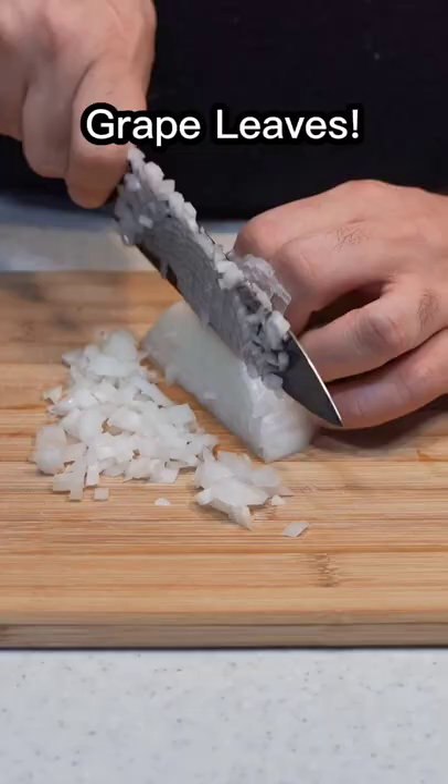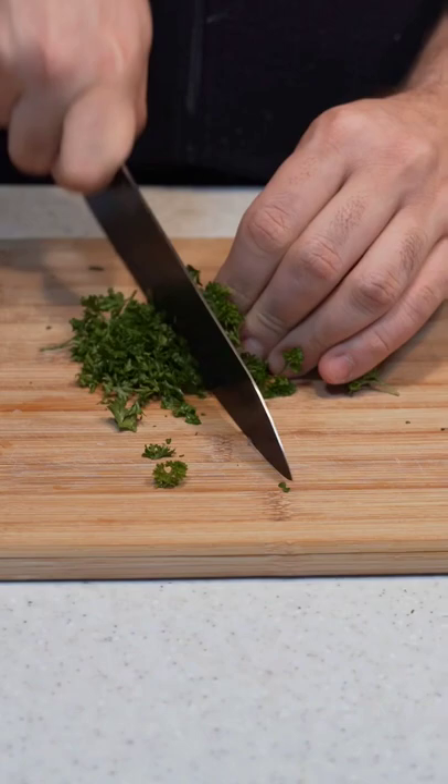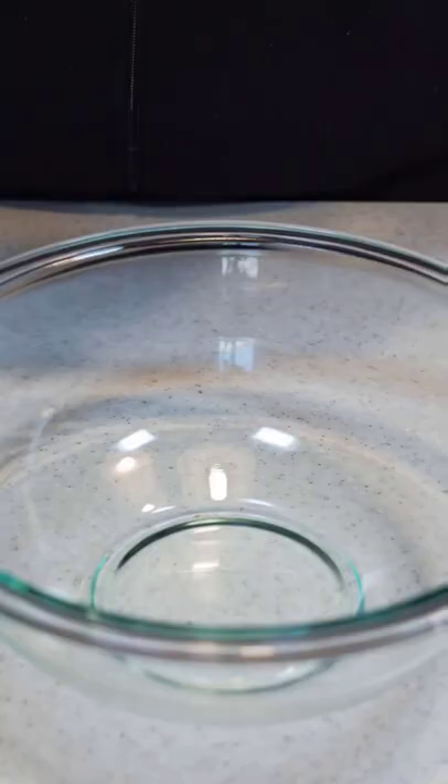Alright, let's make grape leaves. First, finely dice an onion, then fresh mint, some fresh parsley, and dill.